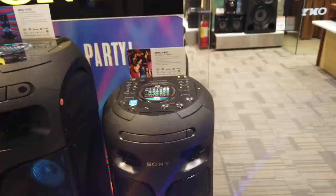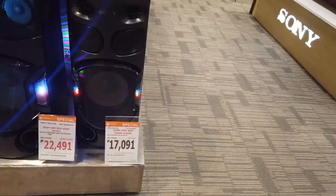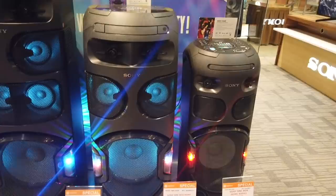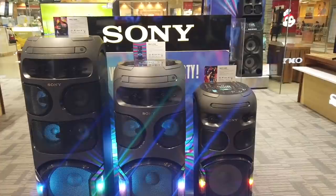Then there's the MHC-B42D, now only seventeen thousand and ninety-one. The medium size one, the MHC-B72D — the B42D being the small one — and the middle one is only twenty-two thousand four hundred ninety-one.